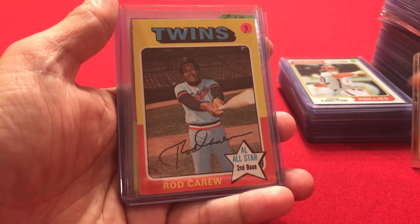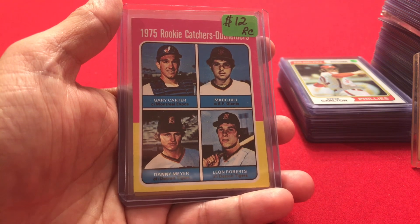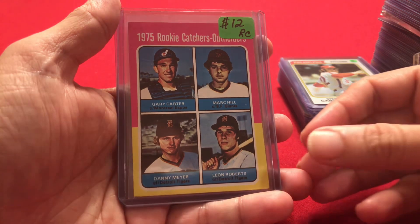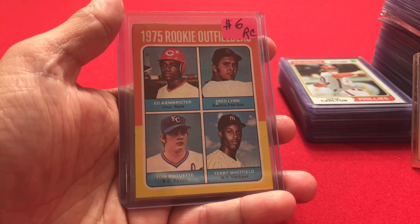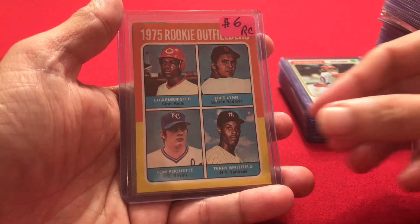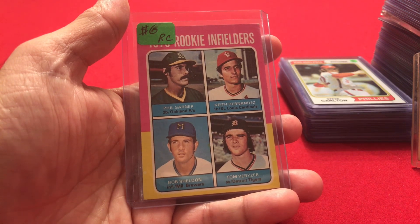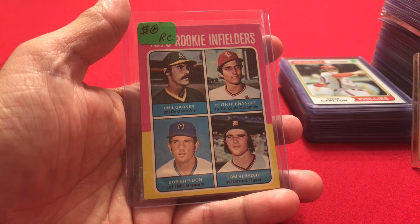Rod Carew. And the rookie cards from 1975: a Gary Carter rookie card for $12, a Fred Lynn rookie card, and finally a Keith Hernandez rookie card.